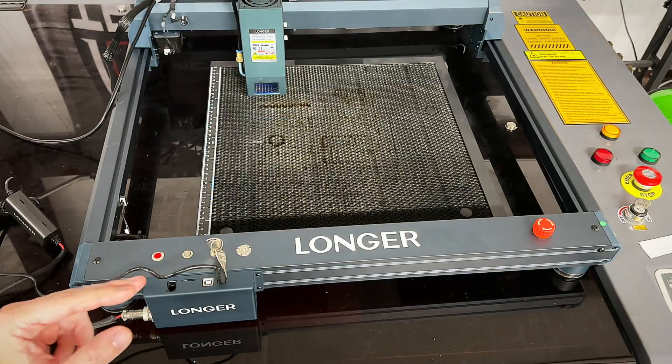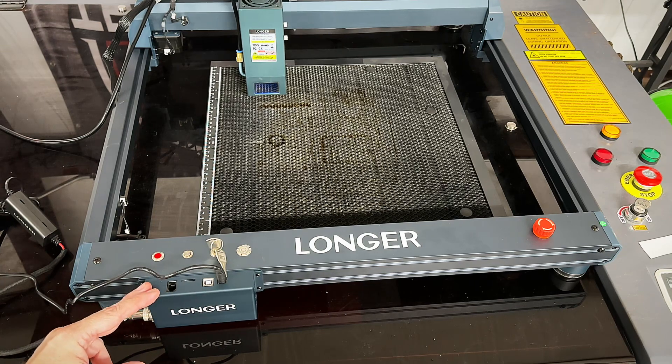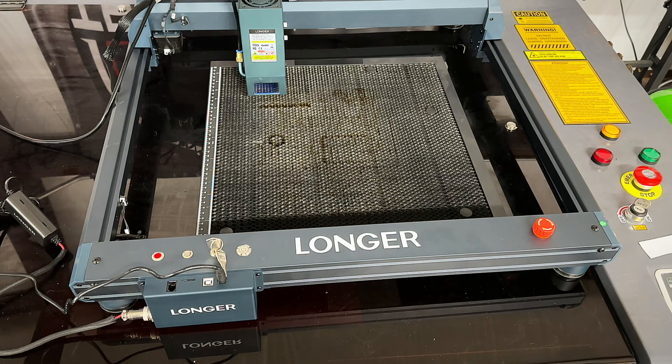The B1 is also equipped with a 32-bit motherboard which allows engraving speeds up to 36,000 millimeters per minute — four times faster than an ordinary laser. It also has TMC 2209 silent drivers used to effectively reduce the noise of operation.